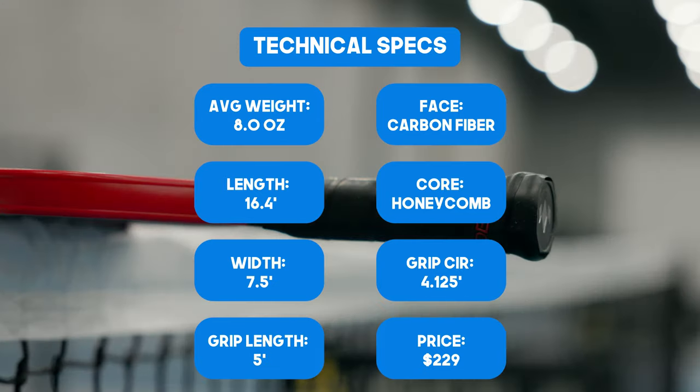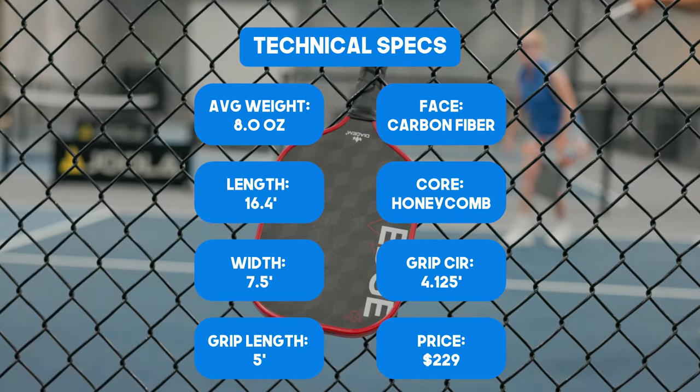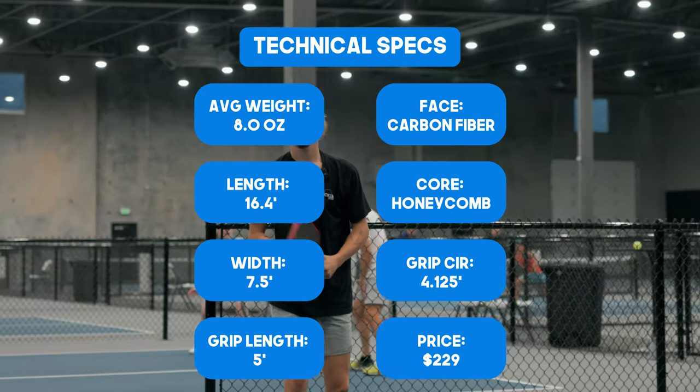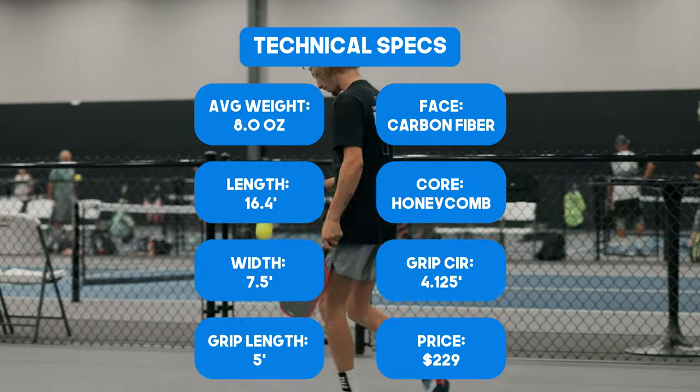That means it's a triaxial carbon fiber surface, which has three yarns interwoven into a 60 degree angle. It's going to have a grip circumference of 4.125 inches and a grip length of 5 inches, finishing it off with the core being just a standard honeycomb.